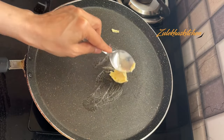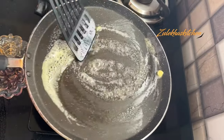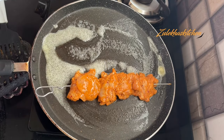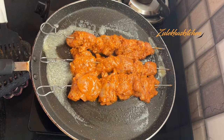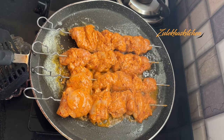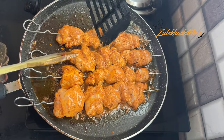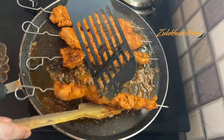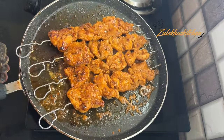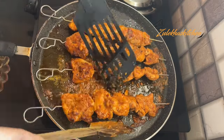In a fry pan, add 2-3 tablespoons of butter or olive oil. When it is hot, place the chicken pieces in the pan. Cook for 2 minutes, then flip and cook for another 2-3 minutes until nicely done. Keep turning for 2-4 minutes until the pan marks appear on the chicken.